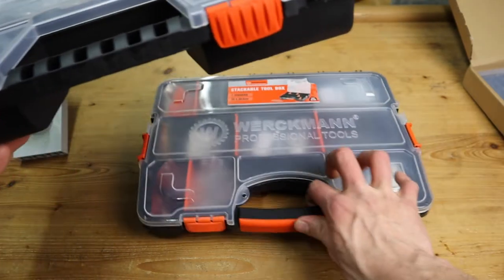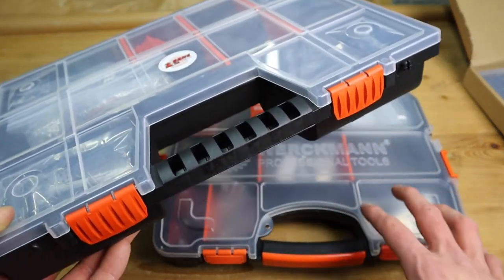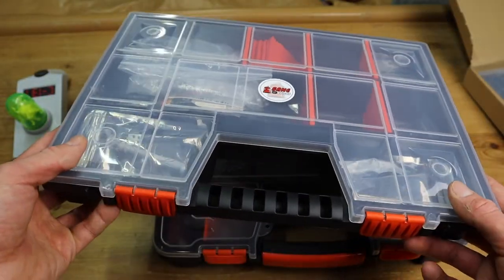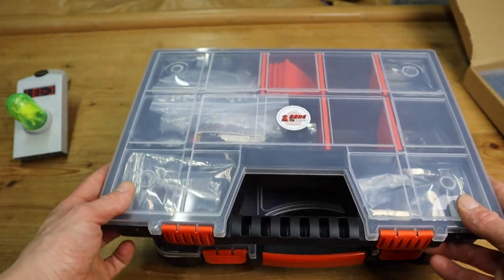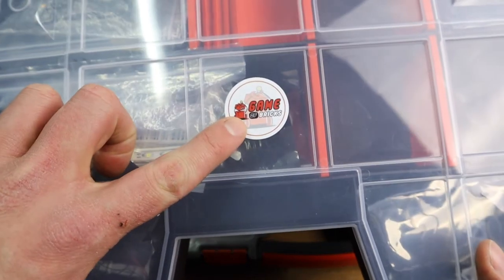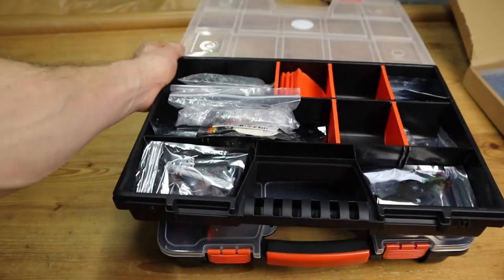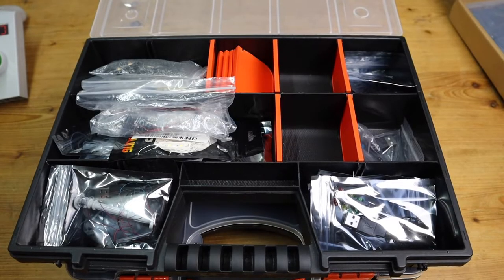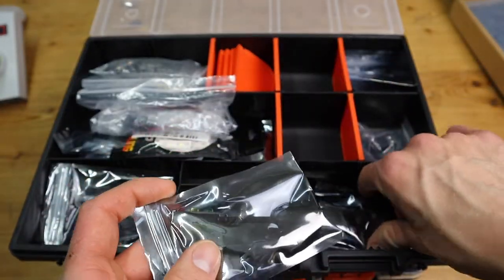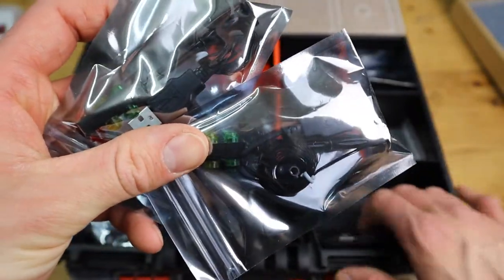Now we have the two main organizing bins in front of us. One is purely for components that use the plug connections, and the other is for all the other stuff that has a direct USB plug connected to it. There's a little Game of Bricks sticker on there — I love it when brands include stickers. Starting with the USB direct-plug bin, on this side here we've got some of the traffic lights I was talking about earlier. I thought I only had one but there are apparently three of those.